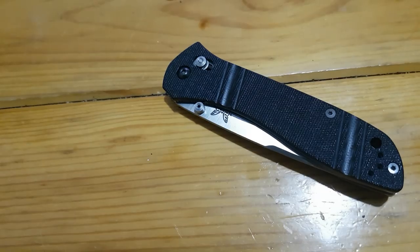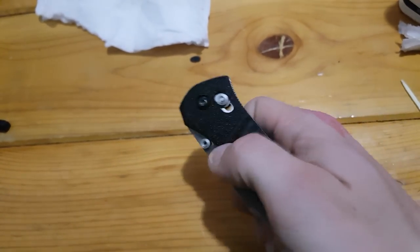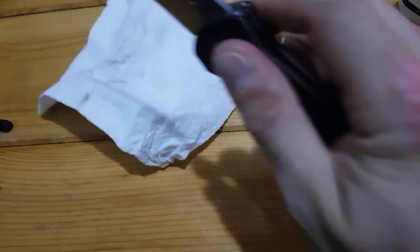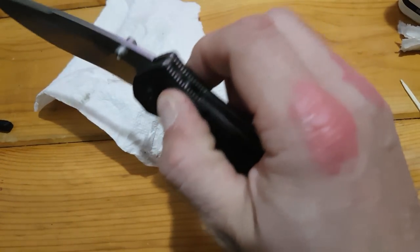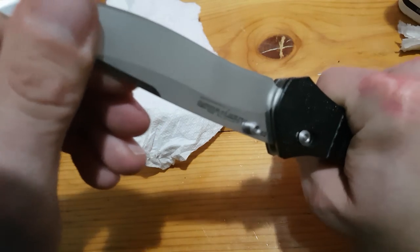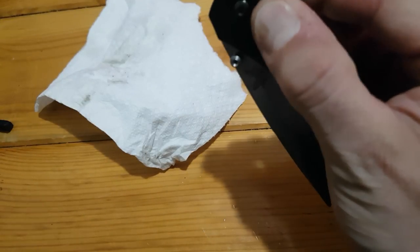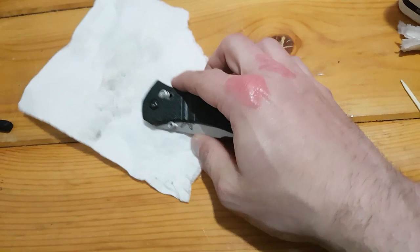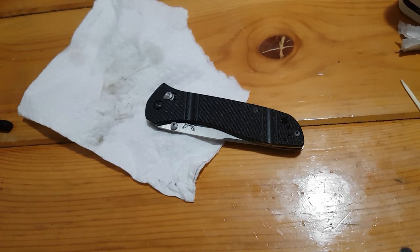Give it a couple flicks, raise the camera, wipe off the excess oil from where I oiled the washer to slide the blade in. No blade play whatsoever, and nice and smooth. So that's it for this video, guys — about 20 minutes in, and that's pretty much how you take apart a Benchmade knife.